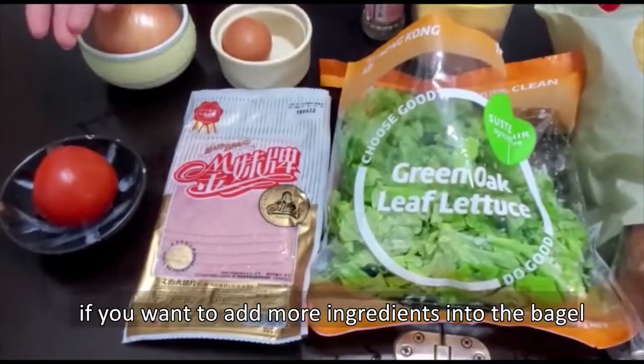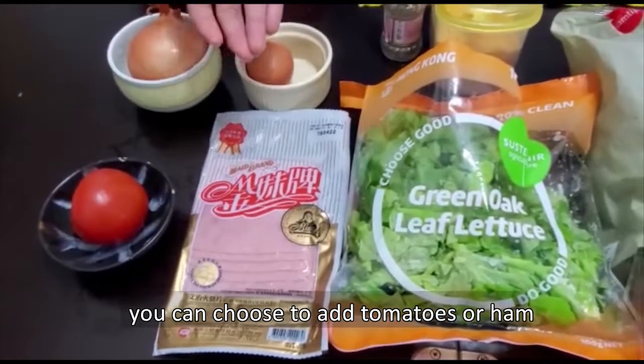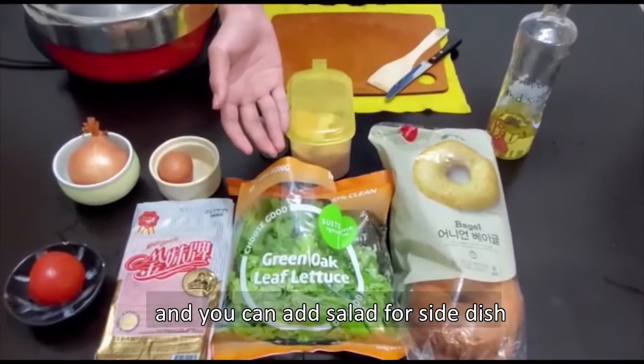If you want to add some more ingredients into the bagel, you can choose to add some tomato or ham inside it, and you can also make a salad for your side dish.